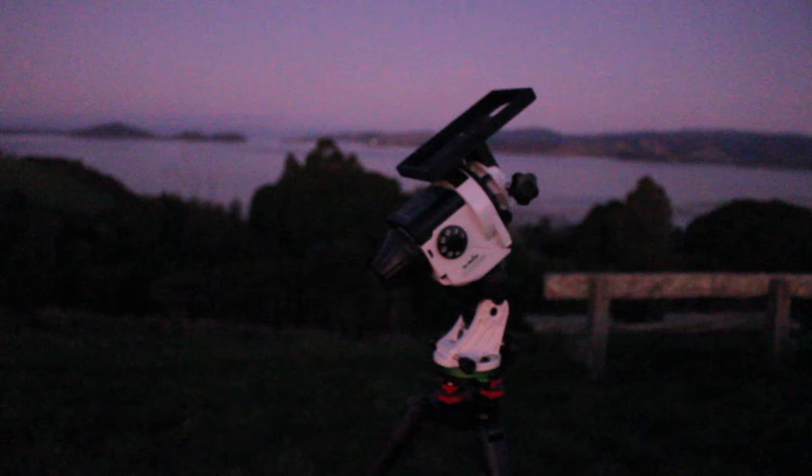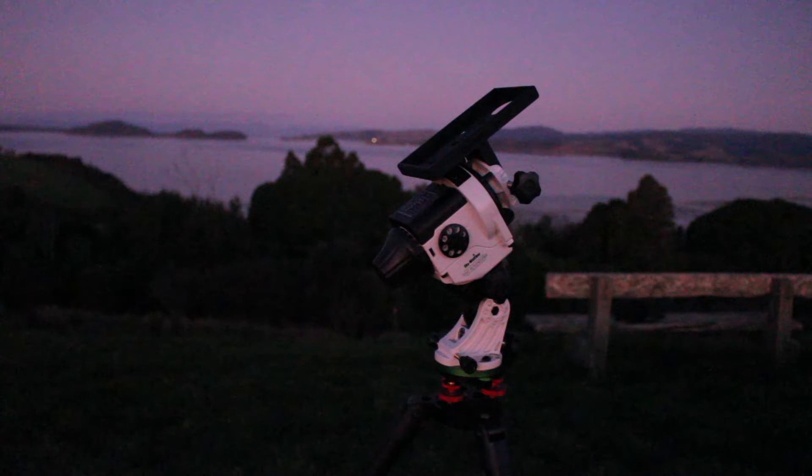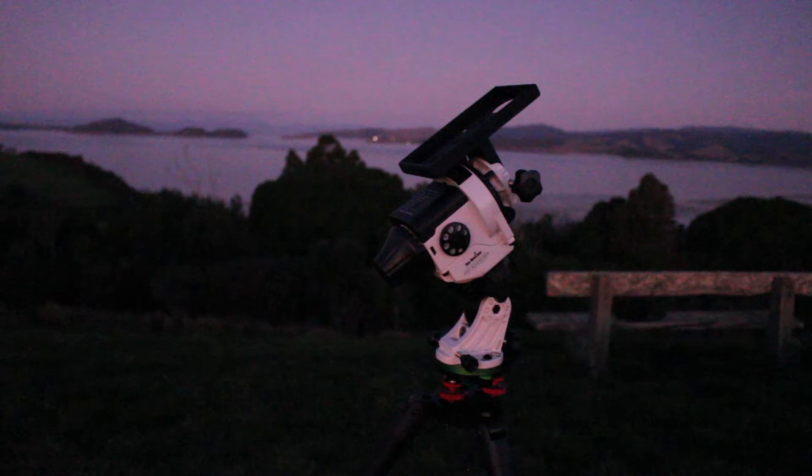This method is really quick and gives you a very accurate polar alignment. If you want additional accuracy, you will need to take advantage of the built-in polar scope. Having said that, this method is good enough for regular landscape astrophotography, from fisheye or ultra-wide lenses up to 200mm — this should be able to provide decent performance.